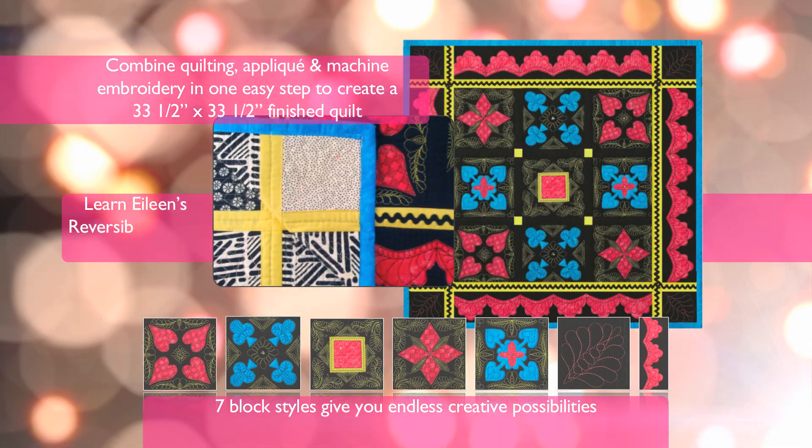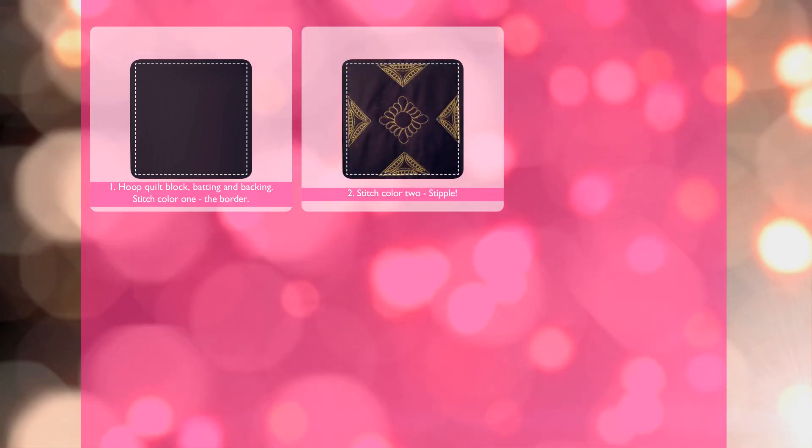Learn Eileen's reversible piecing technique. Create a bridge club block in five easy steps. Hoop the quilt block, batting, and backing, and stitch color one — the border. Then stitch color two — stipple.